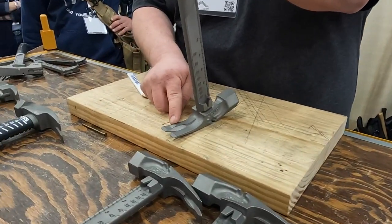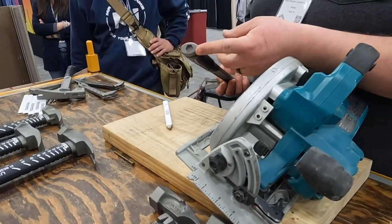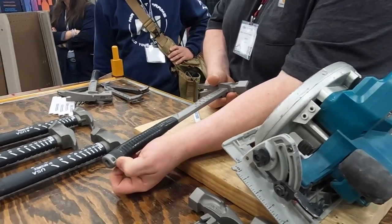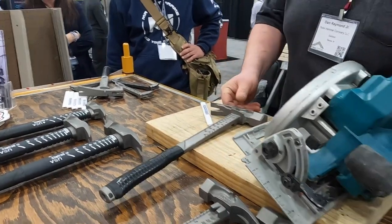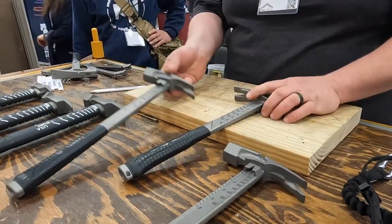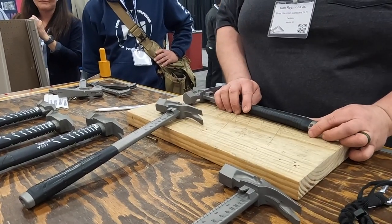We've got an anti-ring claw so this thing doesn't sound like a tuning fork when you're driving into something and hurting your ears. There's a 13 millimeter or half-inch 6-point socket for changing your circular saw blades. Right here in the bottom is a through hole for tethering purposes — for guys up on scaffolding or a high rise who have to tether their hammer. This is 16 ounces, 16 inches end to end. The other model is 14 ounces, 14½ inches — and 14½ inches is your center clear spacing of your 16-inch frame block.